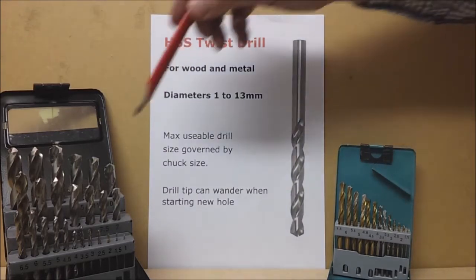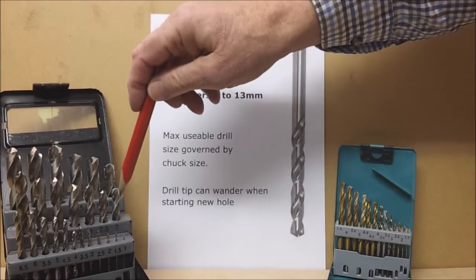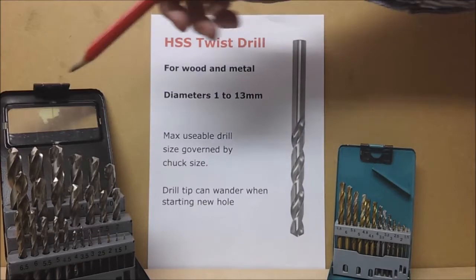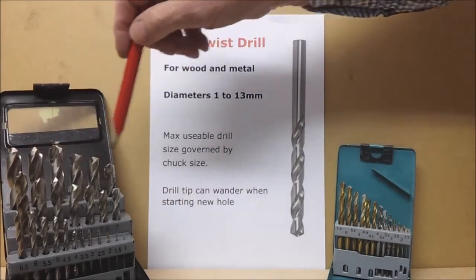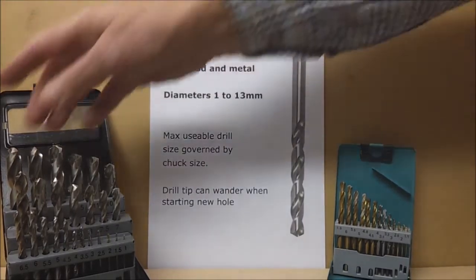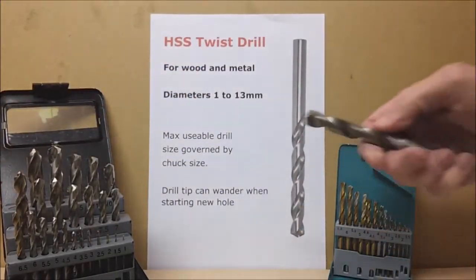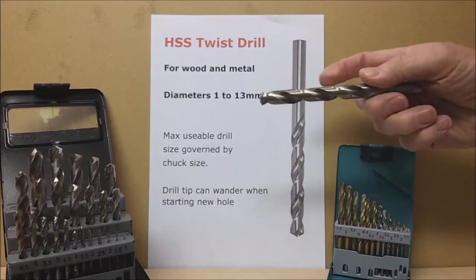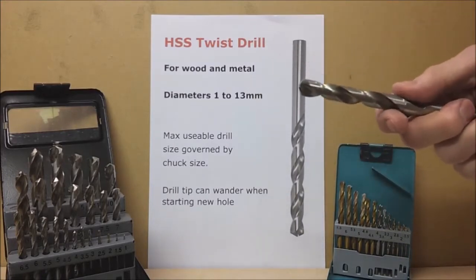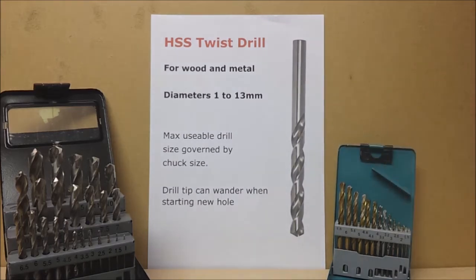It's a good idea to keep your drills in a specially organised case like this, because when you open it you can quickly see if one is missing and you can quickly examine the tips to see if any of them are blunt and need replacing or sharpening. If you never need to drill holes bigger than 13mm then look no further. When buying, pay a little bit extra for these high speed steel twist drills - cheaper ones may drill wood okay but will quickly go blunt when trying to drill steel.